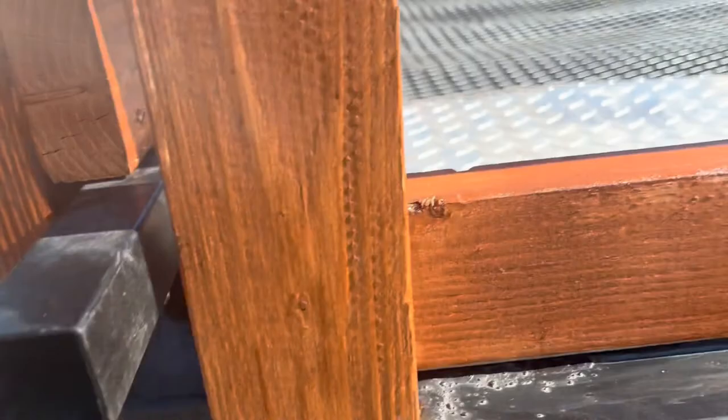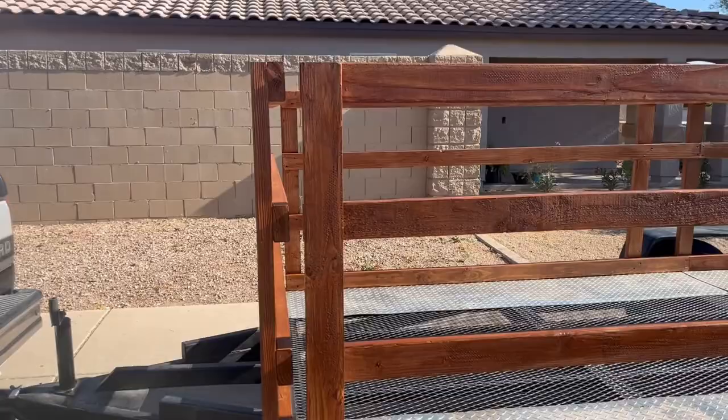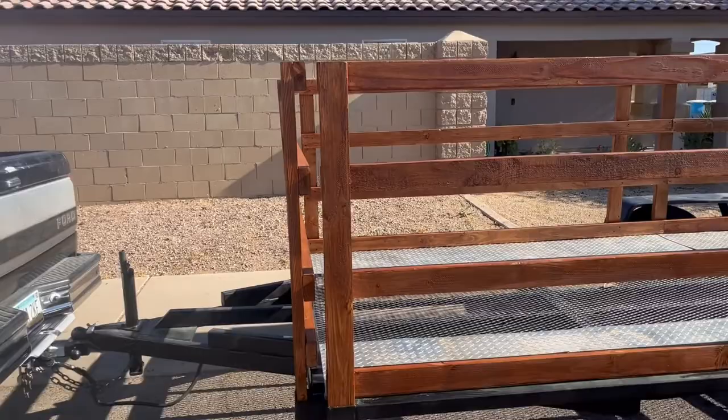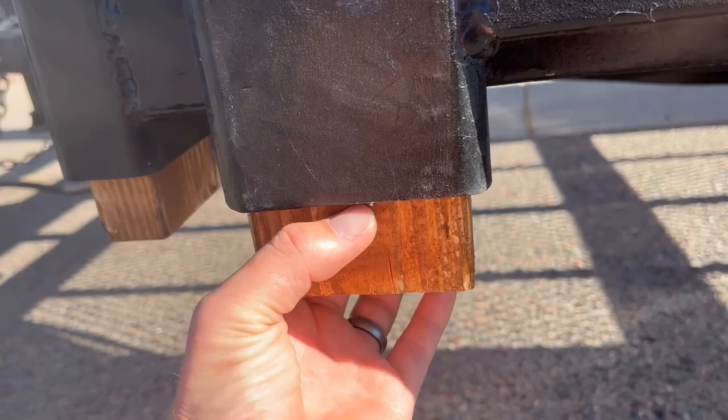Putting this together, I started off by cutting all of these right here almost exactly in half — that's the height of my sides — and then I let them hang down an inch and a half below my harnesses right here. I'm also going to drill some holes and put a clip there so they don't jiggle out. I'd really recommend that for safety.